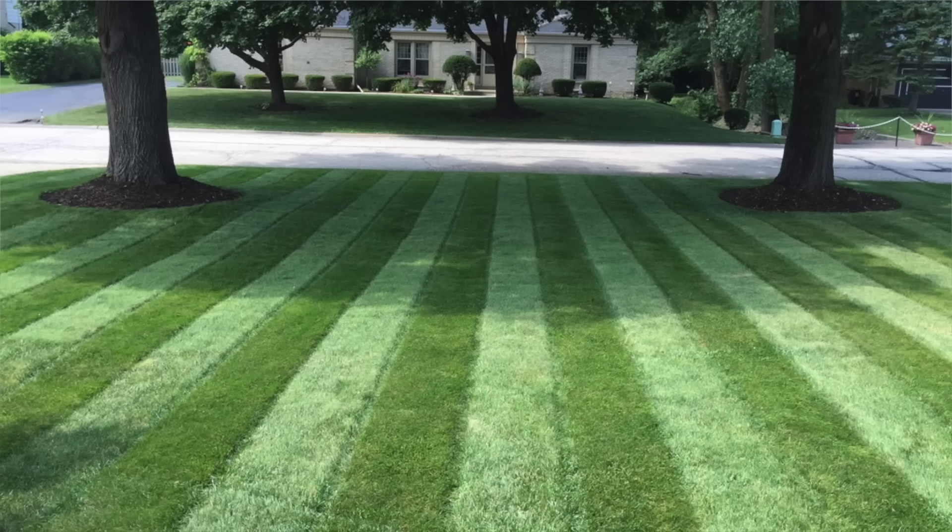What do all the most beautiful lawns, Major League Baseball fields, and golf courses have in common? Lawn stripes. And today we're going to talk about how you can get beautiful stripes in your own lawn.